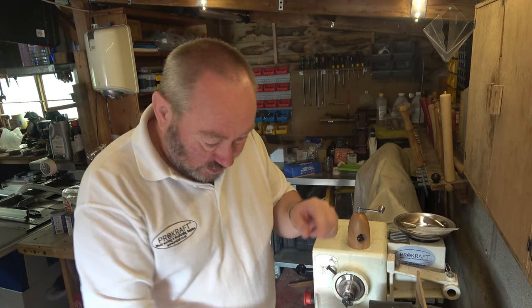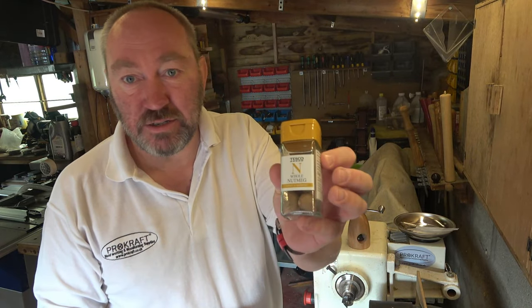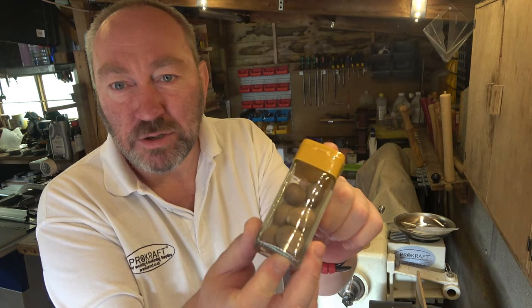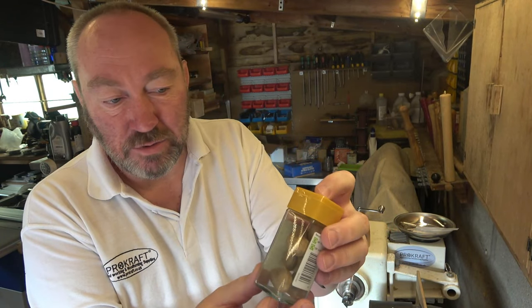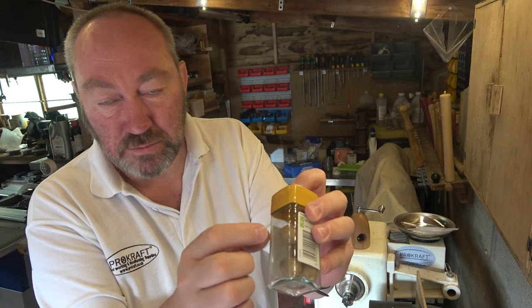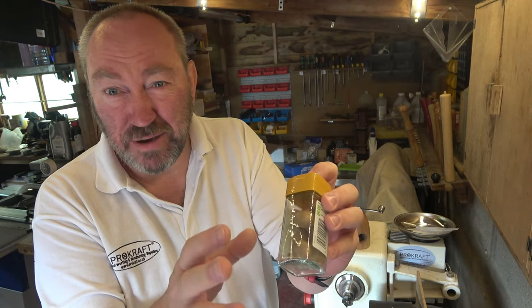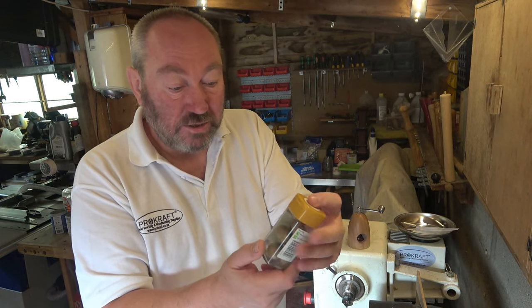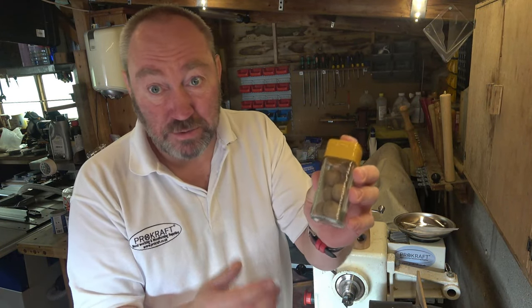Just temporarily staying on the subject of nutmegs - these are from Tesco, they're easy to get. There's a nutmeg; they're all pretty much the same size and the widest diameter across is around about 21 millimetres. That's quite important when it comes to the hole in the side. I think these were about a pound.